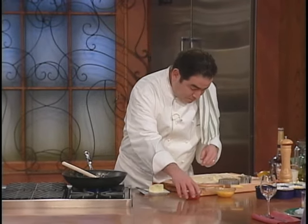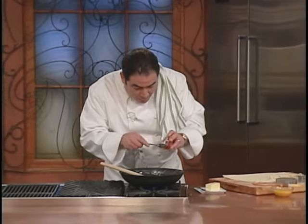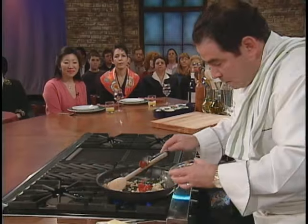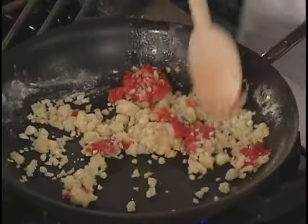Next step: we're going to get a little color in this cardinal by adding a little tomato paste — about a good heaping tablespoon. You with me so far? You'll see where I'm going with this. Now I'm going to work that tomato paste inside of that roux.